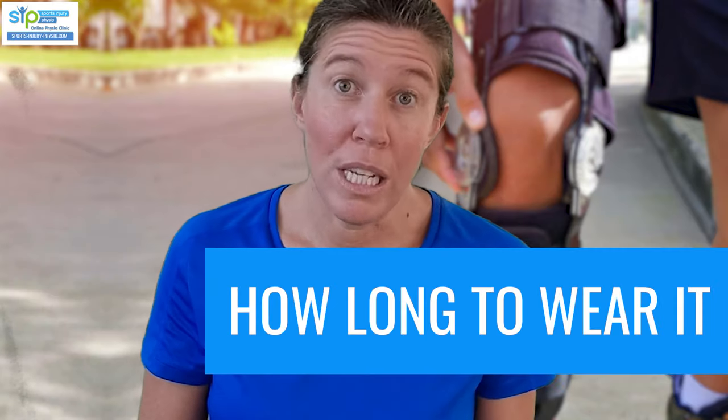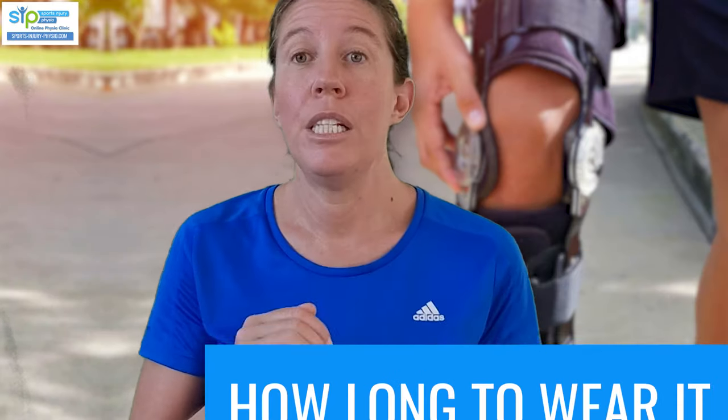How long do you have to wear your brace for? The research tells us that grade 1s don't really need a brace, grade 2s should wear it for at least three weeks, and grade 3s should wear it for at least six weeks. Remember, this is general advice and may not apply to you — your doctor may have specific reasons for giving different advice. If you're not sure why you're being told something different, ask your doctor and they'll be able to give you a reason.